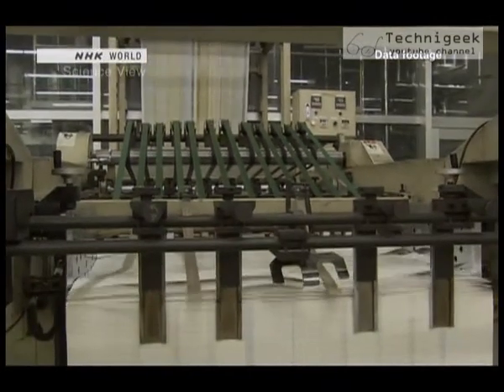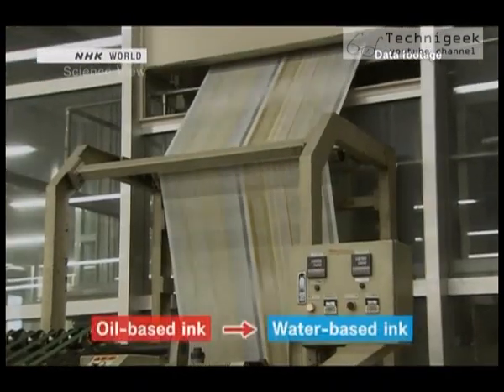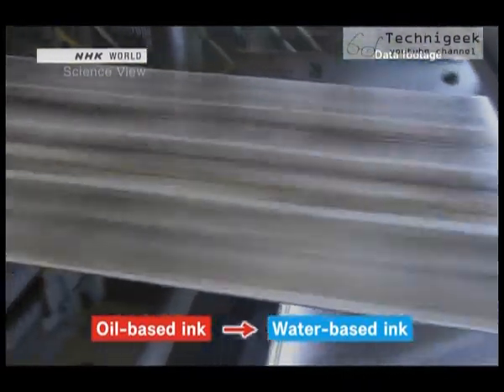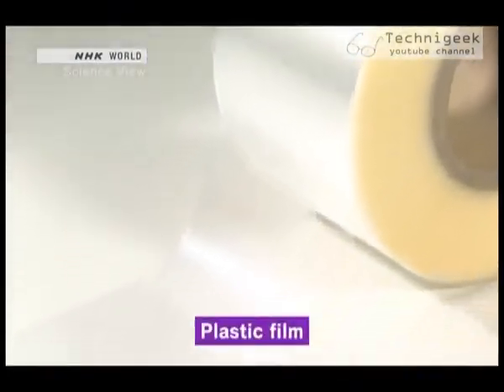There are many printed matters around the world, and in recent years, due to ecological and health considerations, the change from oil-based ink to water-based ink has been pushed forward. But there was a material that was difficult to print on using a water-based ink: plastic film.